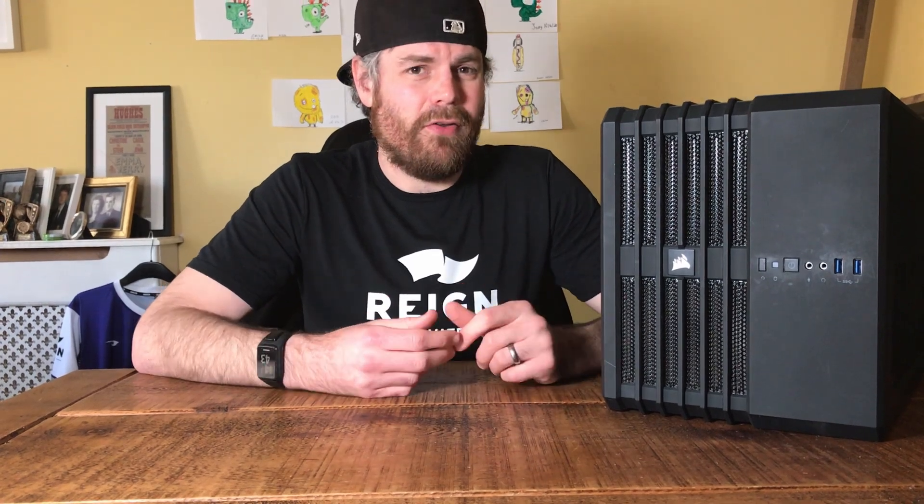Hey, welcome back to a Novatec How To, From Home Edition. We recently did a how-to on installing a wireless card, a Wi-Fi card. Today, another simple one which some people struggle with: how to install a graphics card. You obviously spent a lot of money on a graphics card, so you want to make sure you install it properly. I'll walk you through the simple steps of how to do it.